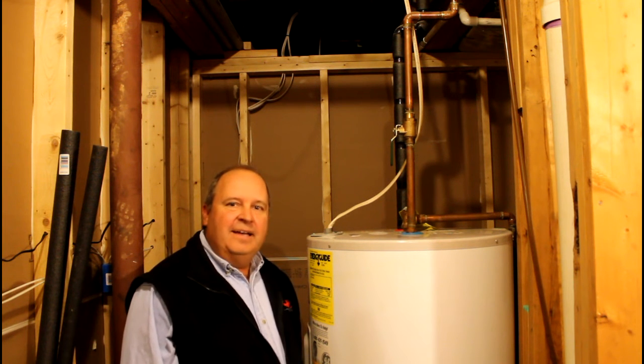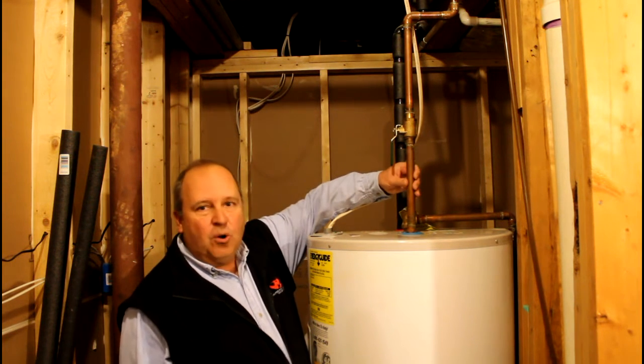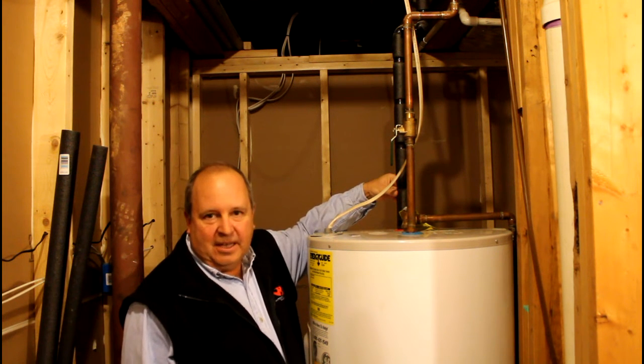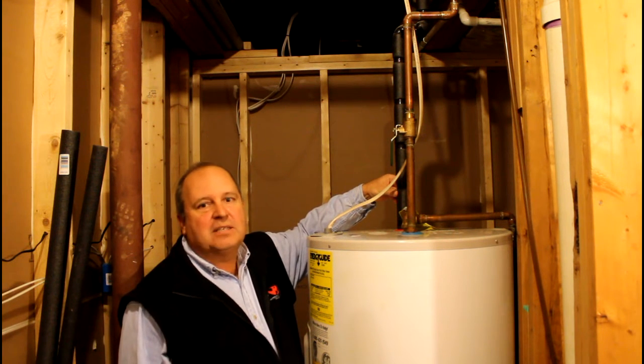What we're going to talk about today is insulating your hot water pipes. As you can see here, this is the cold water coming into the tank, and this is the hot going out. This one is already insulated with a polyethylene insulation, and that's what we're going to show you how to do — which is actually very easy and very cost effective.